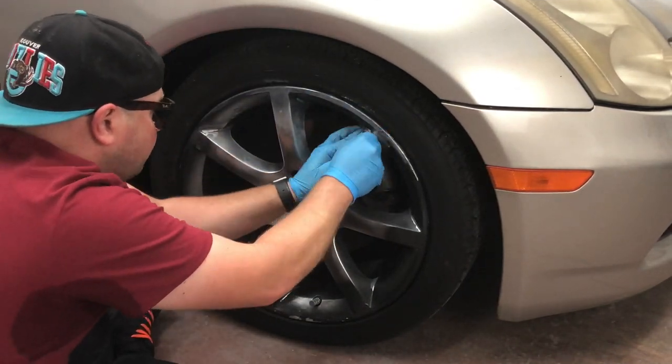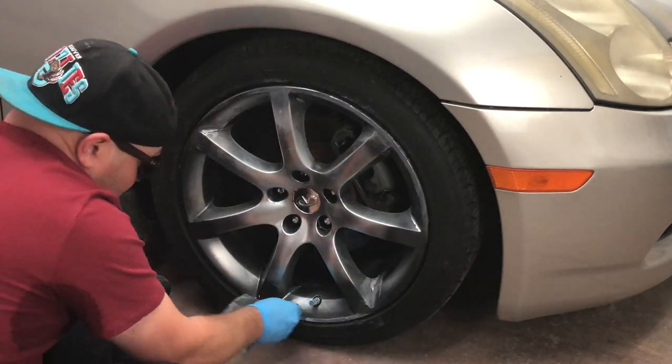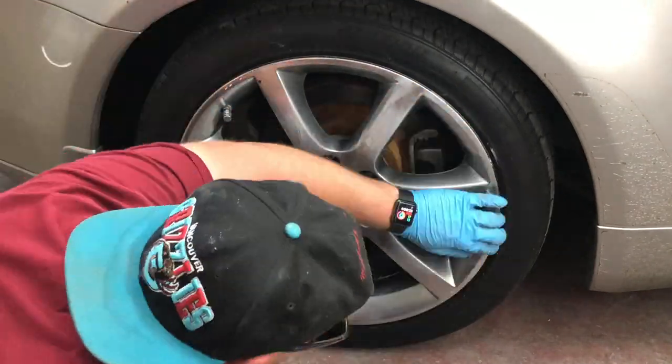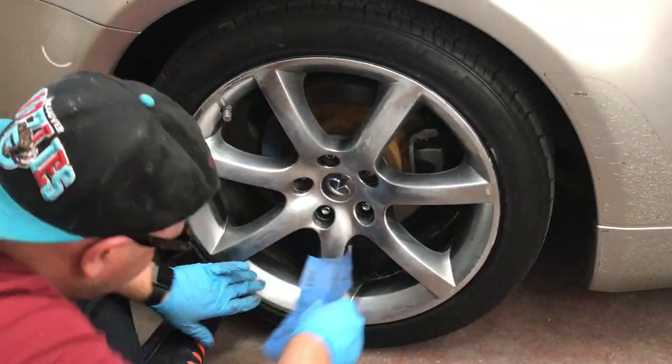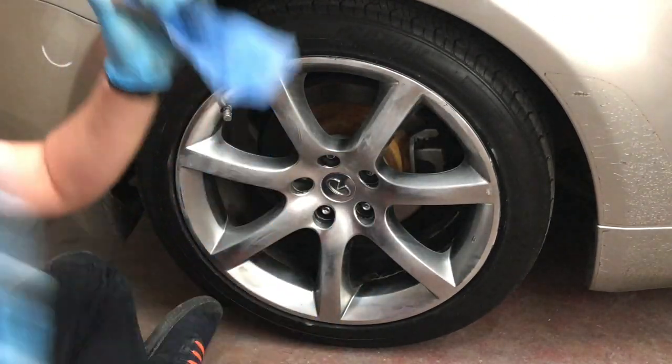These back wheels aren't that bad — just kind of a little glaze over, pretty quick and simple. Also, non-car-related tip: wear deodorant. The back wheel again is pretty quick and easy.